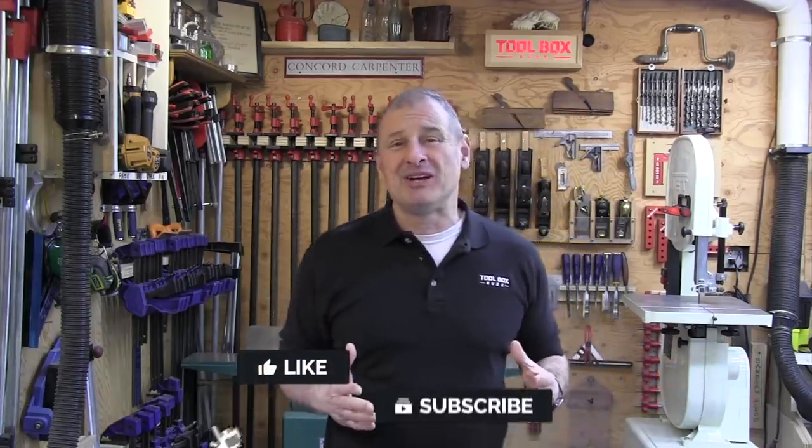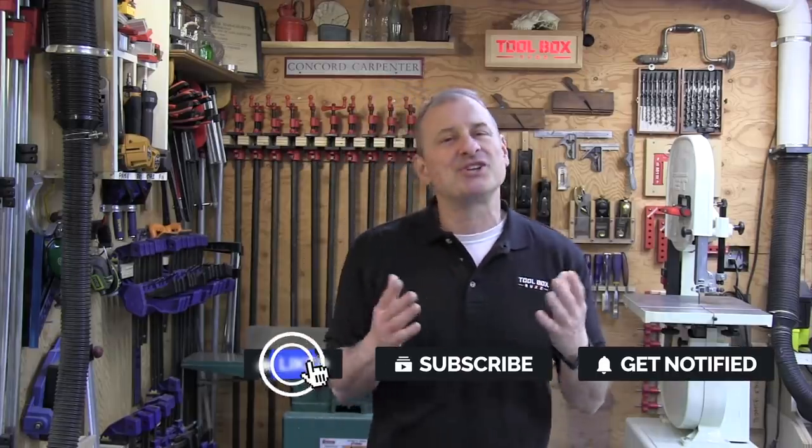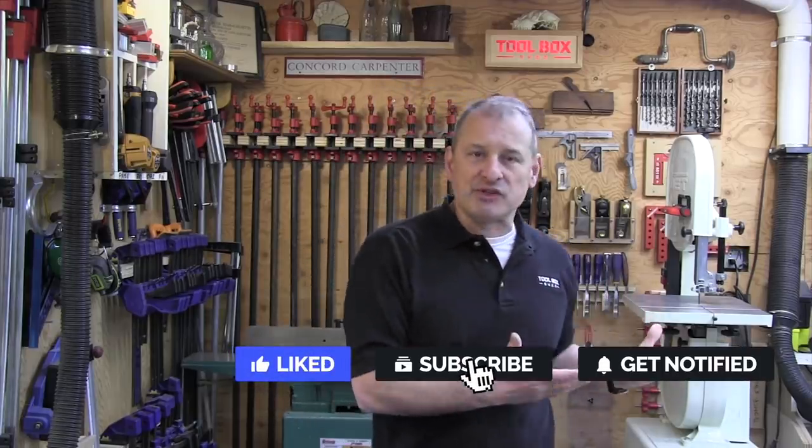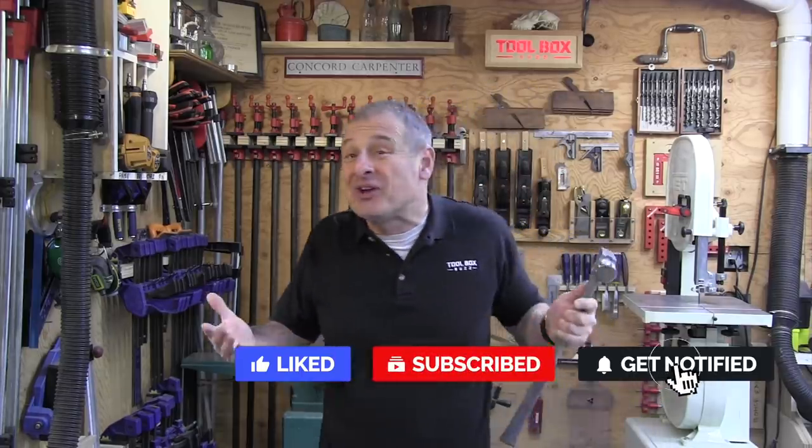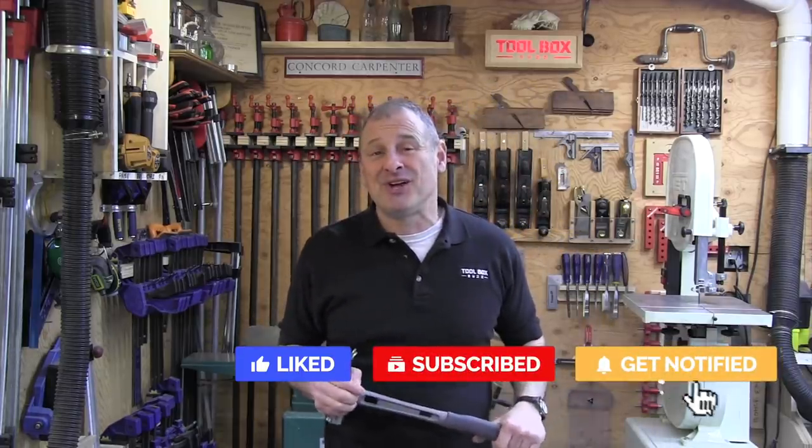If you're interested in this hammer, I'll put a link down in the video description below. If you liked this video, please give us a thumbs up and consider subscribing — we'd love your support. Hit that notification bell so you get notified of new videos. I'm Rob Robillard; we'll see you next time here at Toolbox Buzz. Take care.